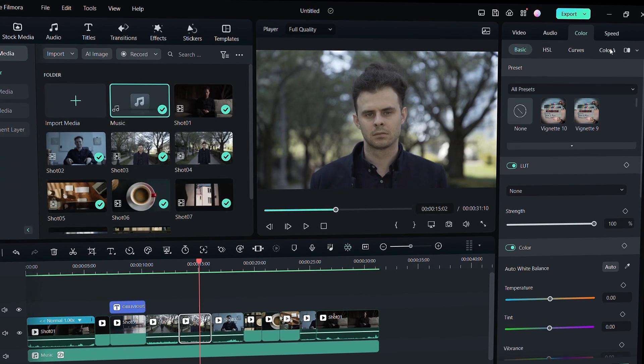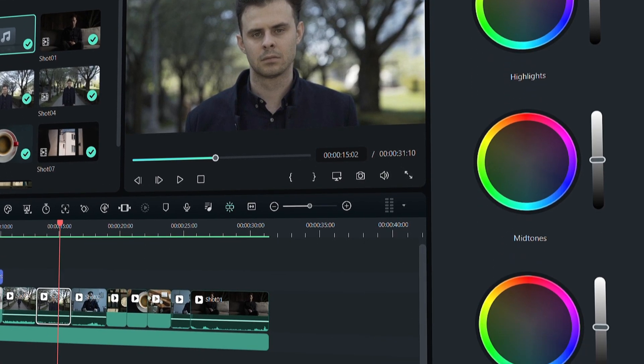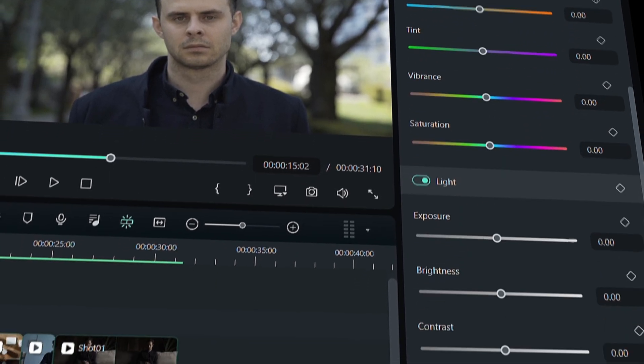Filmora 12.3 now comes equipped with a color wheel to control the highlights, midtones, and shadows, along with all the other tools you need to take your videos to the next level.